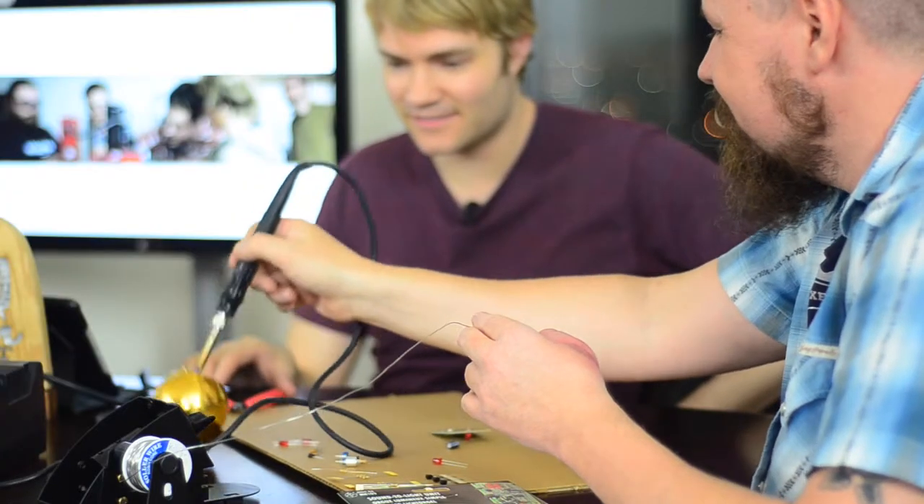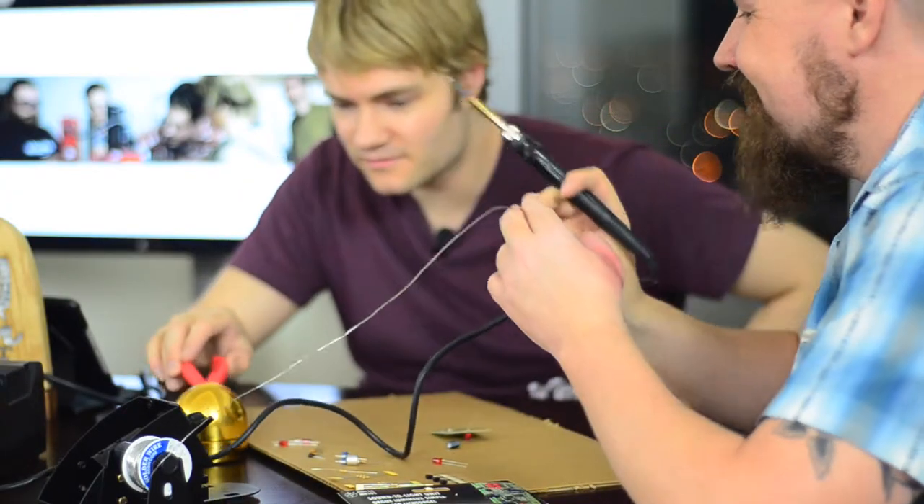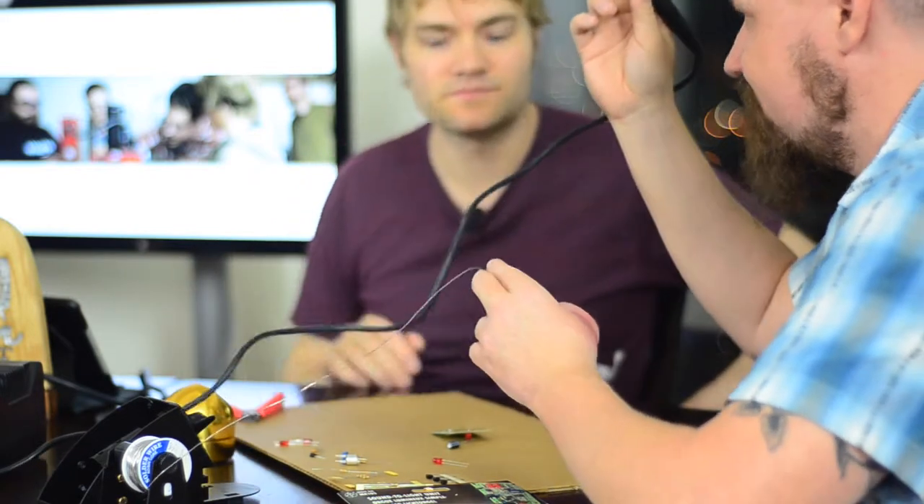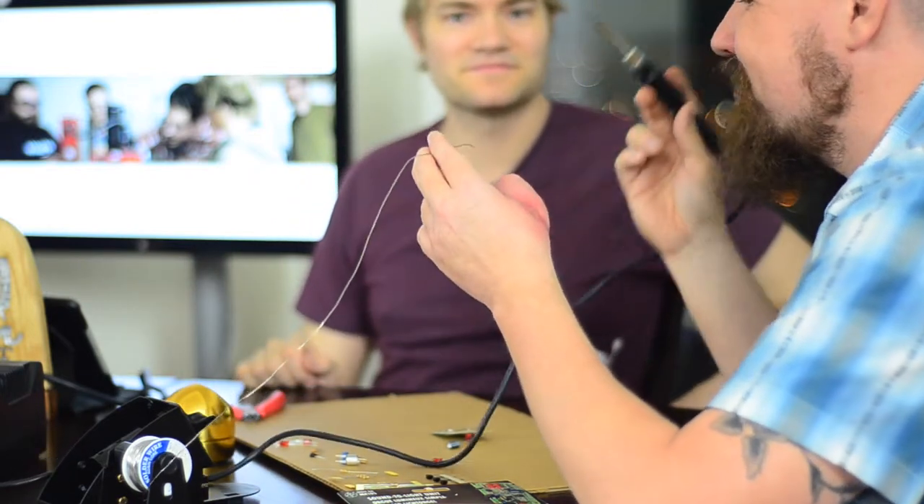This is a soldering iron. It's got a hot end and a cold end, and you want to hold on to the cold end — definitely don't grab it by the pointy end, that's going to be really hot. This is a metallic sponge. You clean the soldering iron first. It's a metallic sponge — it sort of scrubs off the bits. You can also clean the kitchen with it. It's like a Brillo pad. This is the solder. The other important thing to note is if either of the parts is cold, it's not going to make a good joint.